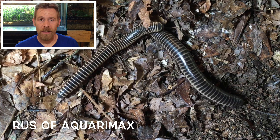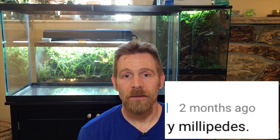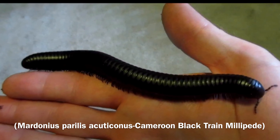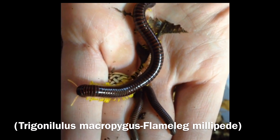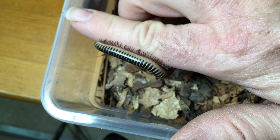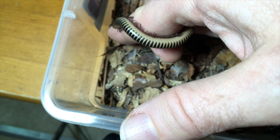Hello everyone, Russ of Aquariumax here. Started off solid, asked for some more information about keeping ivory millipedes, so that's what this video is all about. I've been keeping a few species of millipede for about the past five years, and I've bred a couple of them. I haven't kept ivory millipedes for nearly as long, so this video is going to start out with a general introduction to millipede care, and then I'll focus in more on what I've learned about ivory millipedes specifically.